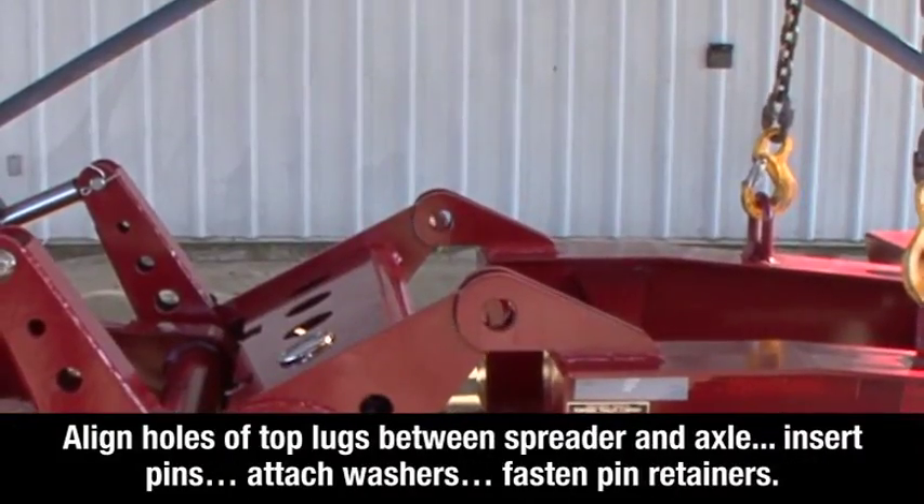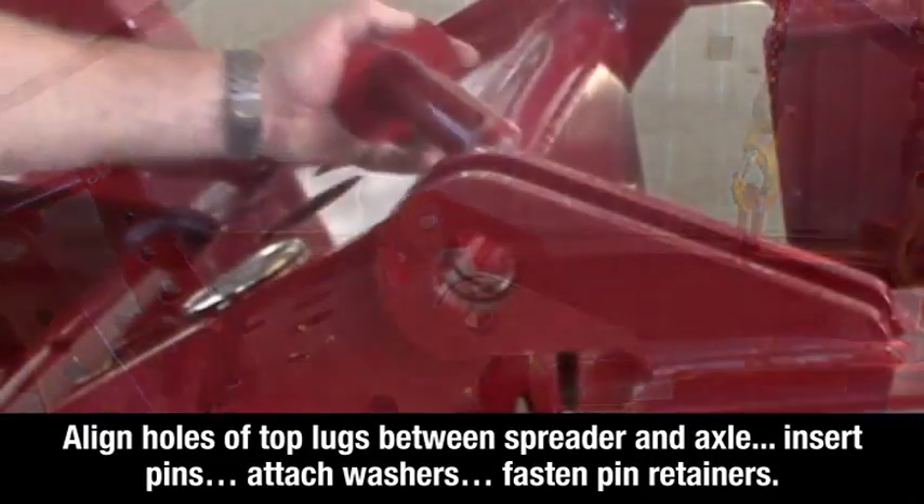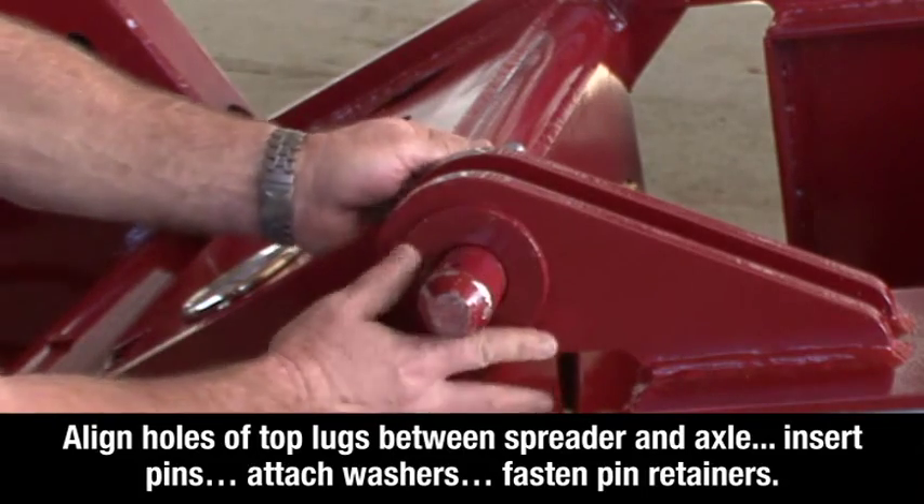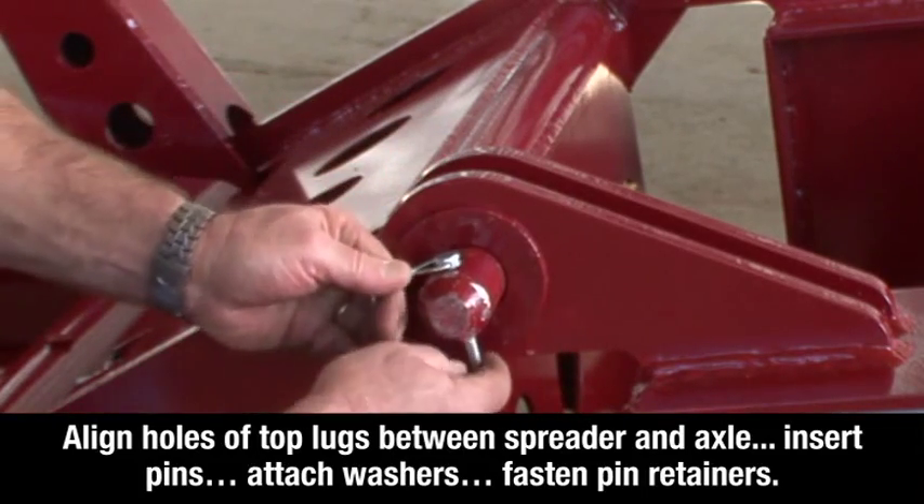Align the holes of the top lugs between the spreader and the axle. Insert the pins, attach the washers, and fasten the pin retainers on both sides of the spreader.